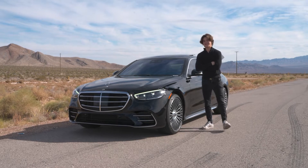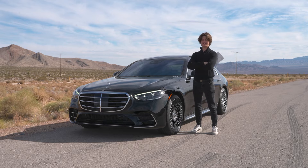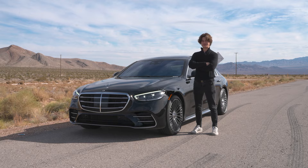This is a Mercedes-Benz S580 and it has tons of technology in it, including self-driving technology. Today I'm going to be walking you through how to use that. I'm Aiden and you're watching God Next.